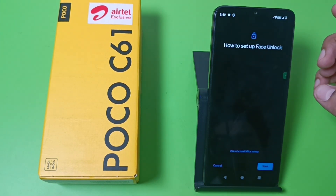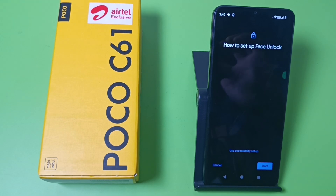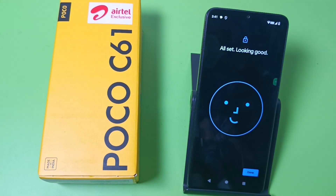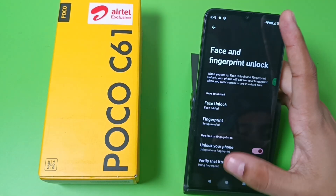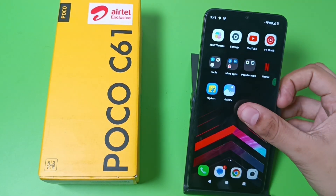Click I Agree and then you have to set up your face from here. Friends, you can see the face is all set — looking good — and you can see the Face Unlock is added.